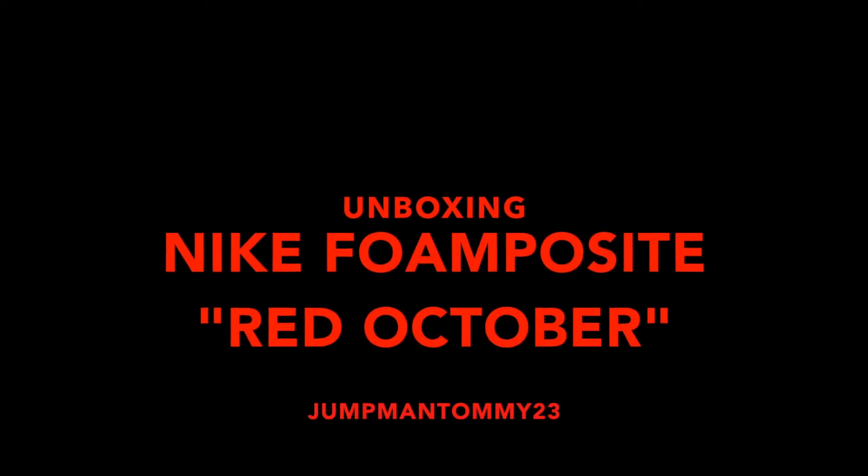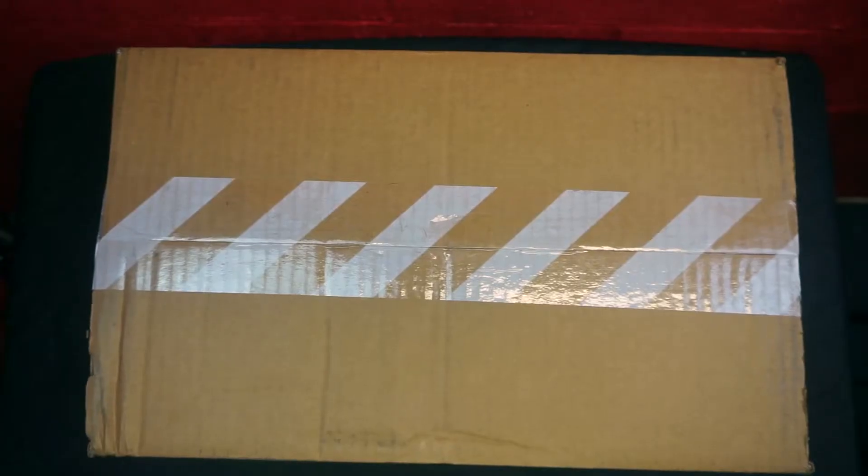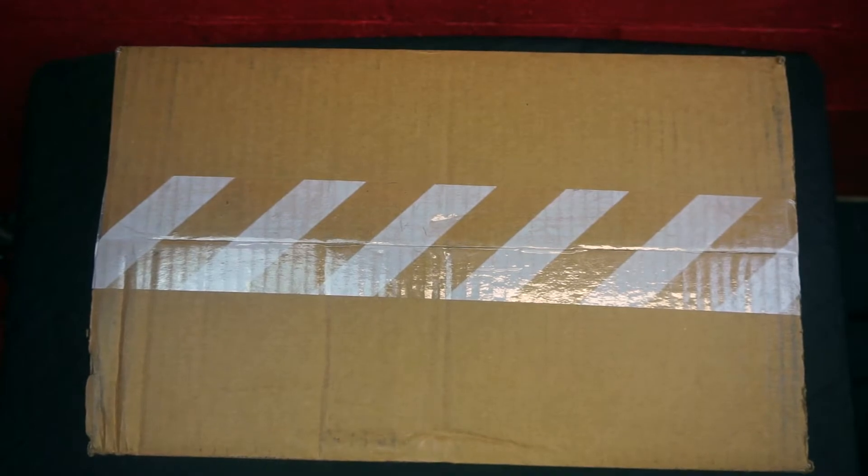What is up, it's your boy Jumpman Tommy23 back here with the new pickup for you guys. Let's not waste any time, let's get into this.